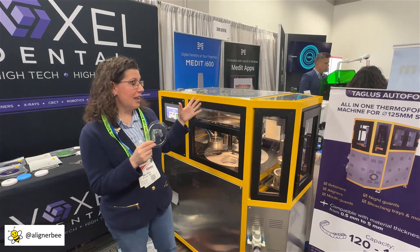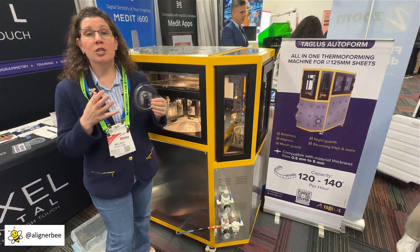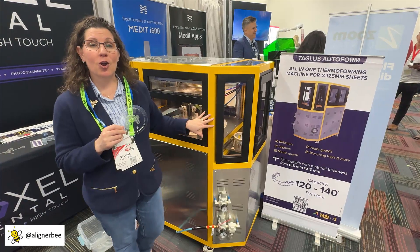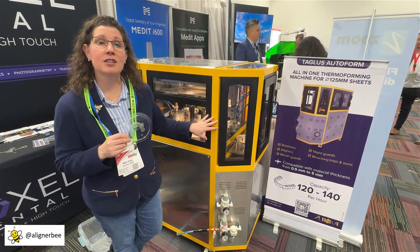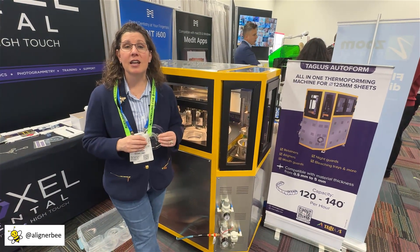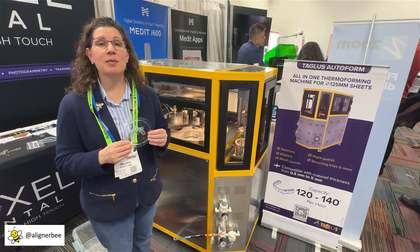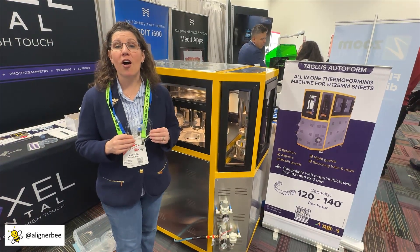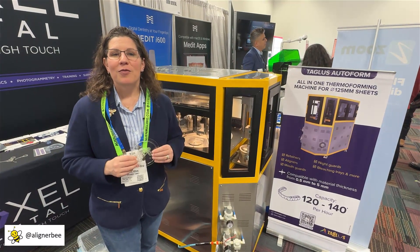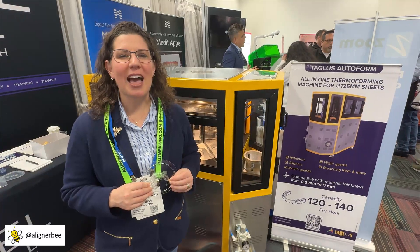When we look at the machine, it can be placed into a fairly small area and it's on wheels to make it mobile to move as your laboratory needs change. The machine is currently priced at approximately $50,000. Looking at it from the perspective of utilizing a technician's time to take over other tasks like trimming, finishing, and polishing aligners, and how this can be integrated into a high production office or into a small or medium sized laboratory. For more information and updates on technology from Lab Day, make sure to follow me on Facebook and Instagram at alignerbee. Thank you.